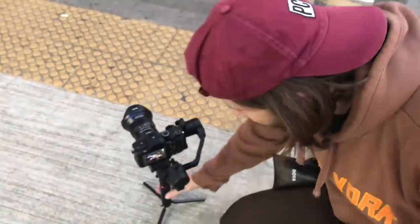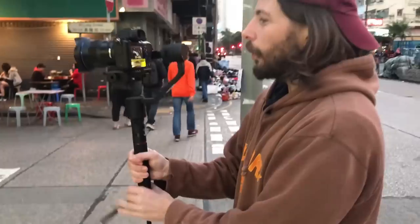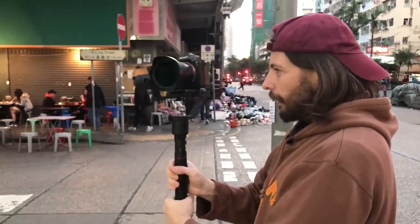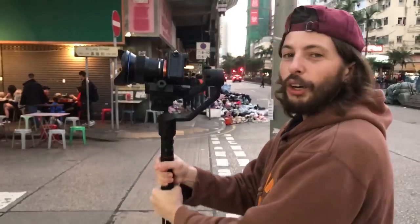I've never seen this mode in any other gimbal, let's see how it works. Like now I can do tilt, I can do pan, I can do roll — oh my god, I can do everything!